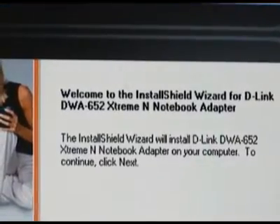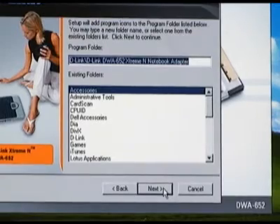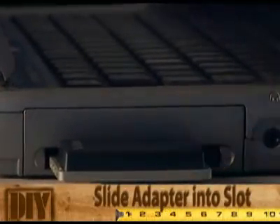You're going to be asked if you want to change the default directory that the drivers are going to be installed to — just go ahead and click next. At this point you'll want to slide the adapter into the slot slowly but firmly until it seats.